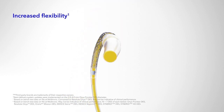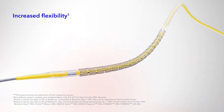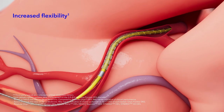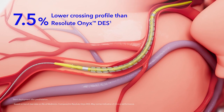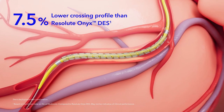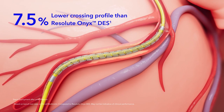Onyx Frontier DES features increased flexibility, achieved through an innovative balloon design and an updated catheter shaft, resulting in improved deliverability. For smoother lesion entry, Onyx Frontier DES has a 7.5% lower crossing profile than Resolute Onyx DES, enabled by the thinner dual-flex balloon.